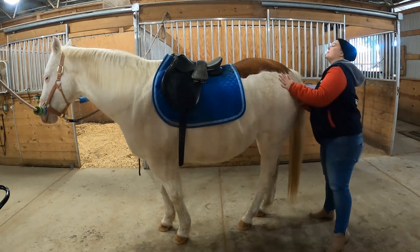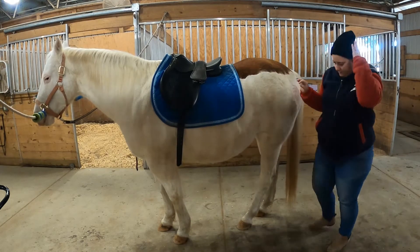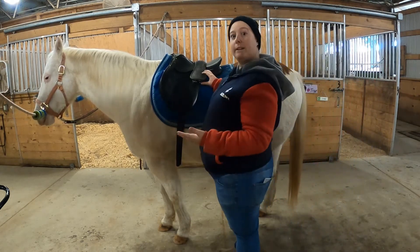I can check it from the back, make sure it's lined up. That's pretty good. And we're ready to do up the girth.